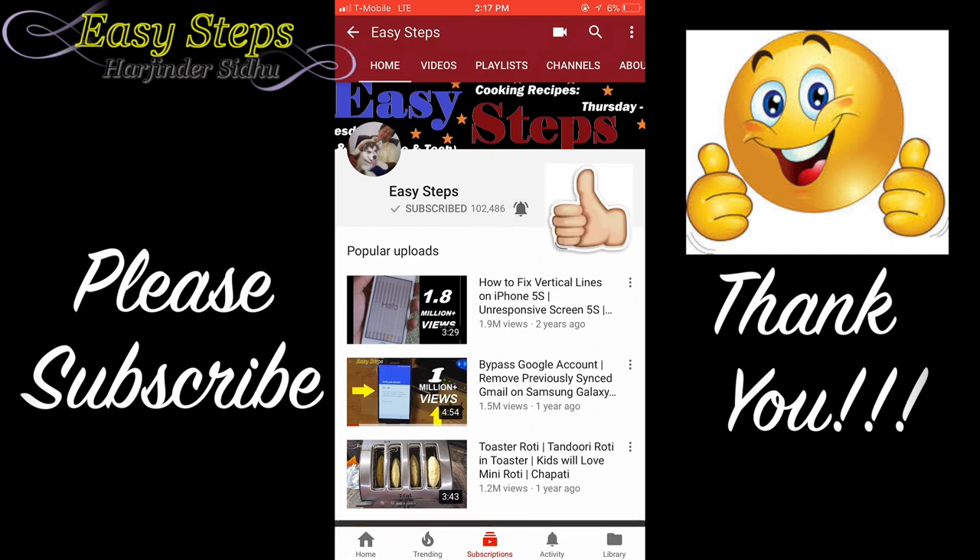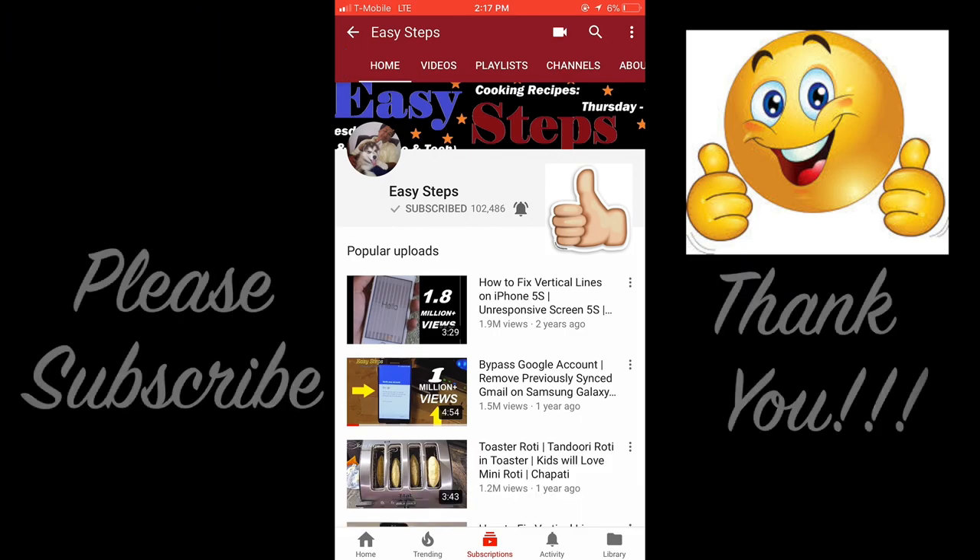Click on the bell — once the bell is clicked you will get all notifications. Thank you.